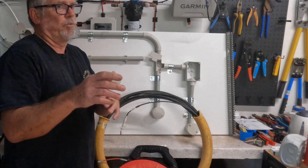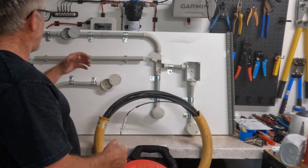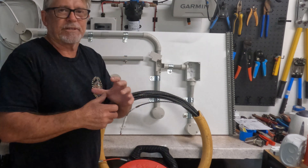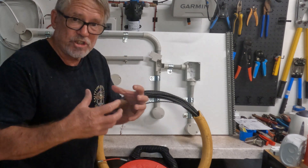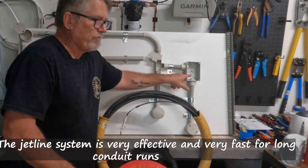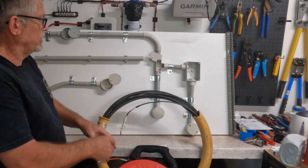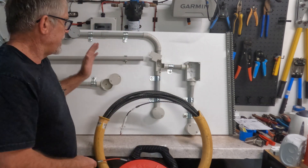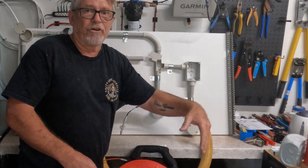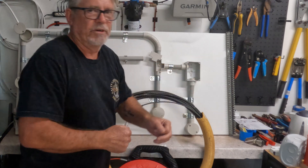Another option is to use vacuum cleaners. We fold up a ball of plastic or something similar, wrap it with tape, put what we call a jet line string on it, and stick it in one end of the conduit. Then we put a vacuum cleaner on the other end, make sure it's all sealed, and suck it through. That gets the jet line through the conduit system, then same thing — tie a cable to it and pull it through. Nice and easy.